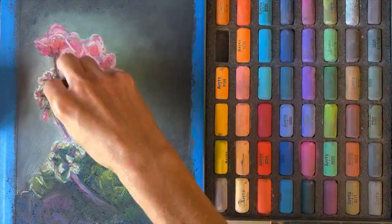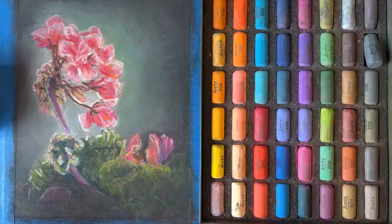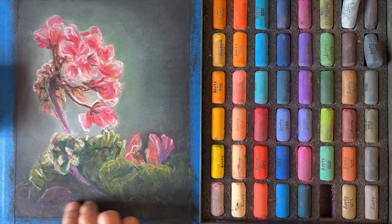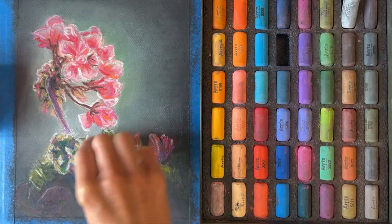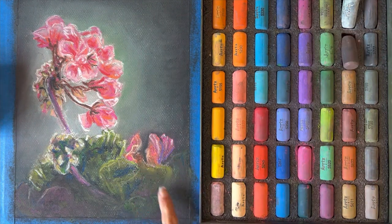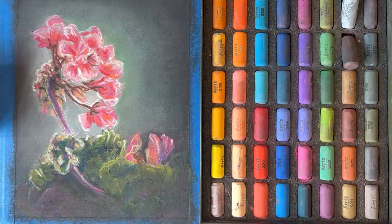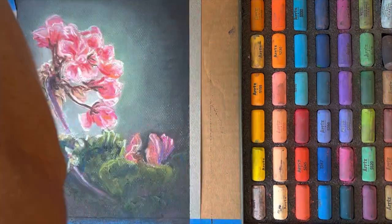I try to look at the photo to see colors I might want to add to bring more vibrancy to my image. I'll squint my eye when looking at the photograph and really try to pick out colors I might not have expected — for instance, in the petals themselves I used a lot of orange and red, and in the leaves at the bottom I actually used a lot of purple as well as browns and greens.